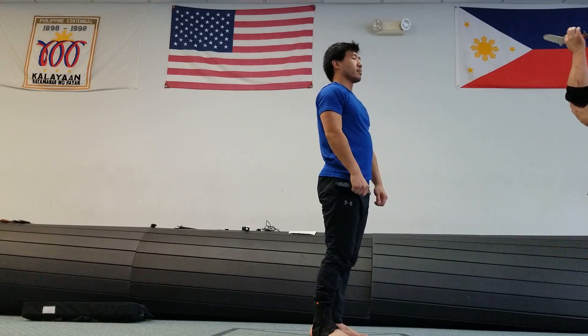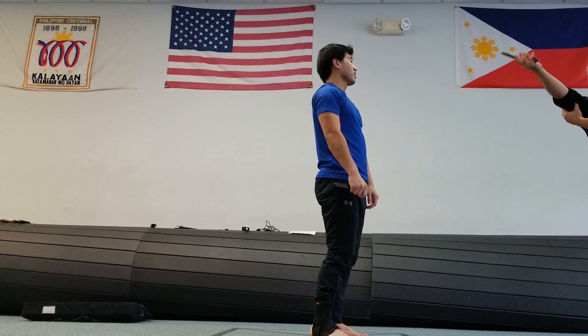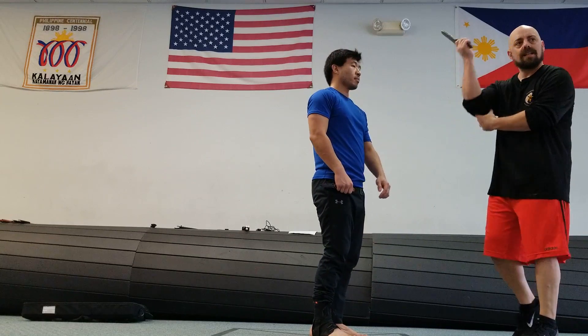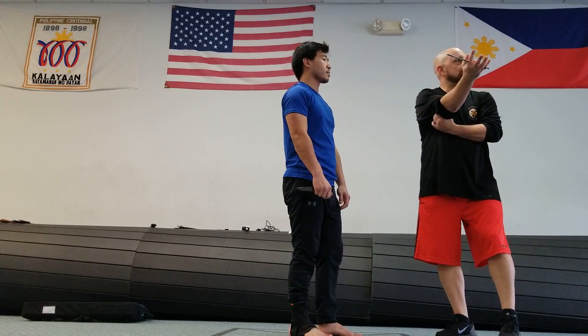All right, so when you cut the tricep, that prevents the person from being able to straighten their arm again. So now they can no longer punch you, effectively at least.